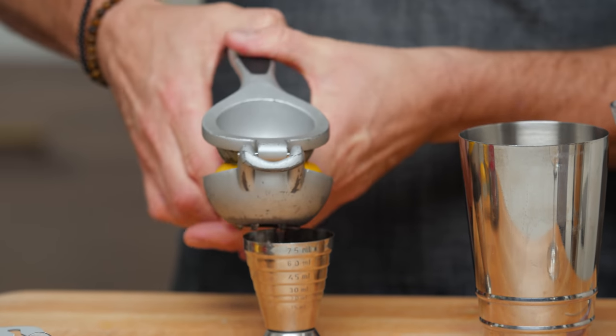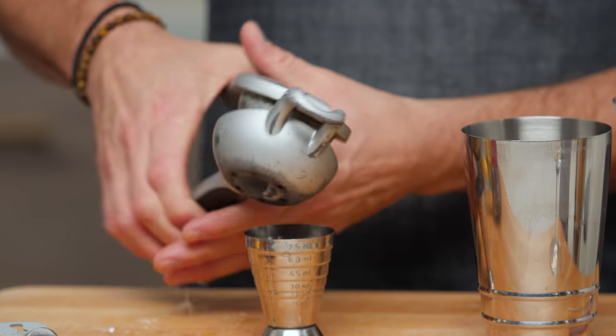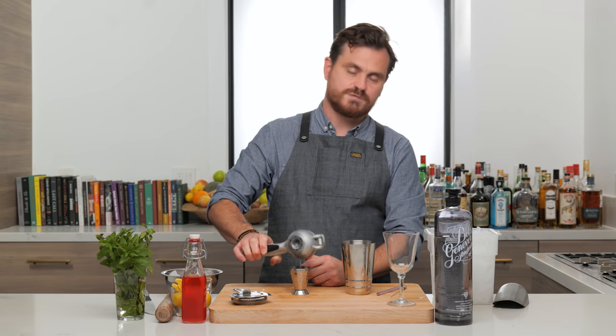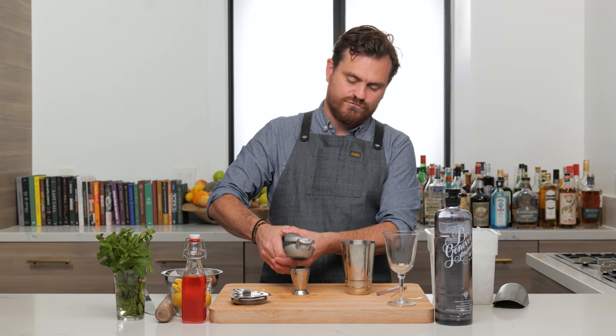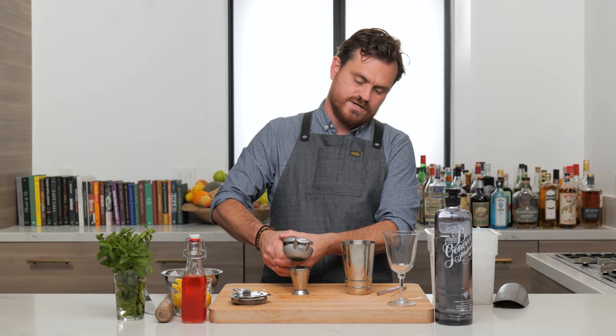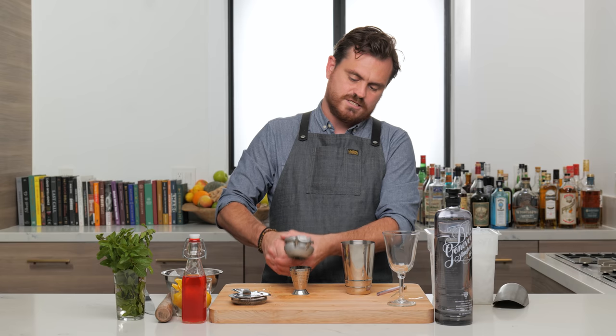We're going to do one ounce of lemon juice, and we're fresh squeezing today because we're going to get all those nice oils from our lemon into this drink. It's like everywhere. I need to get a large format citrus press. I keep saying that, and I keep not doing it. I'm going to do it one of these days.